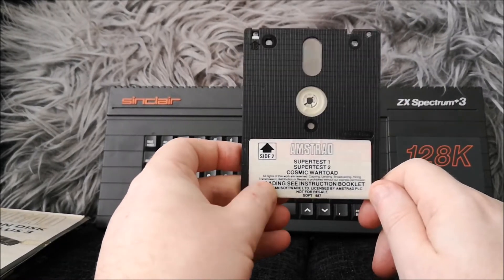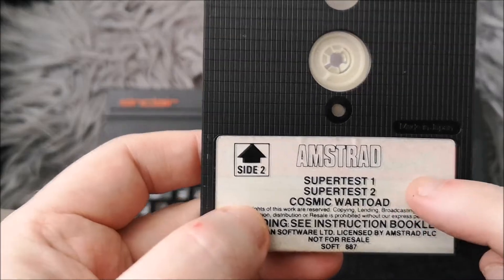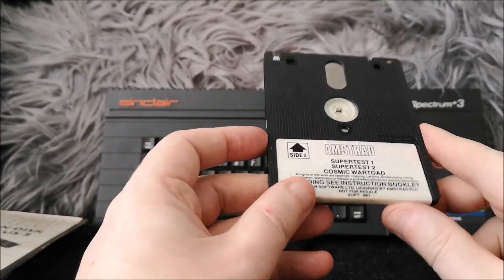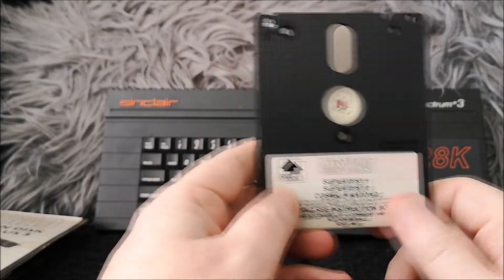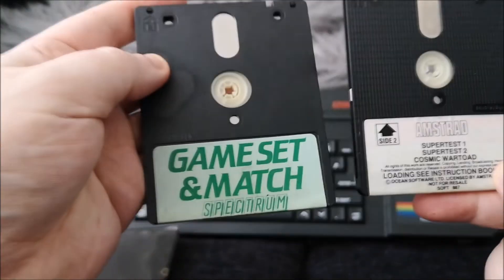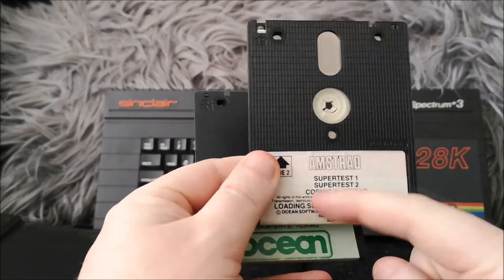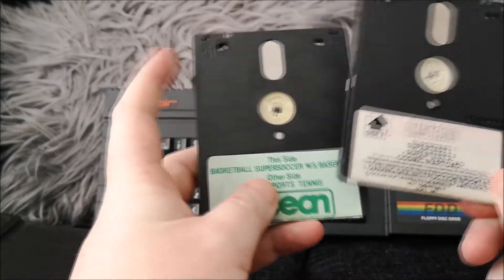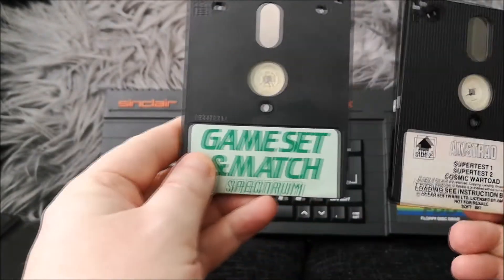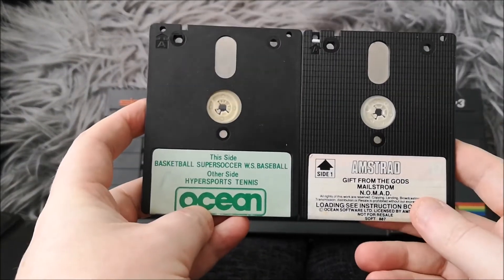These discs were quite expensive because you could pretty much only get them from Amstrad. Interestingly, you can see through the label a little bit — it says Amsoft underneath. A lot of software companies would buy the discs from Amstrad with the Amstrad labels already on them, and then stick their own label over the top. You'll see this with loads of discs. One interesting thing is that they're double-sided, but you had to physically turn the disc over — you can see side one and side two printed on them, which is quite interesting.